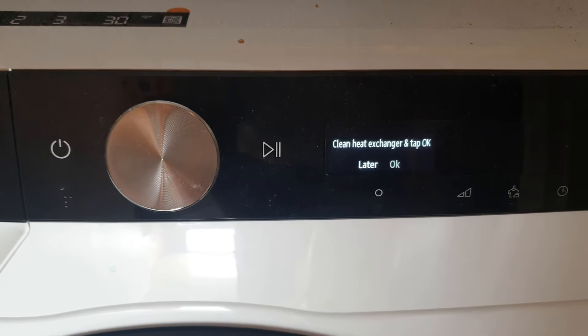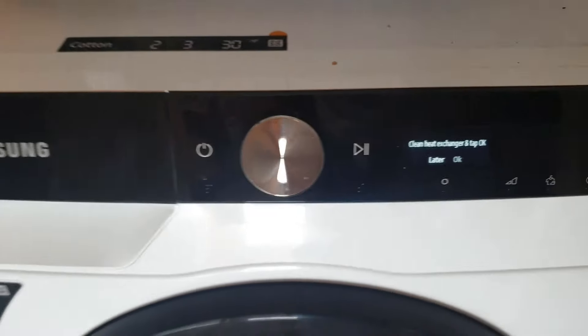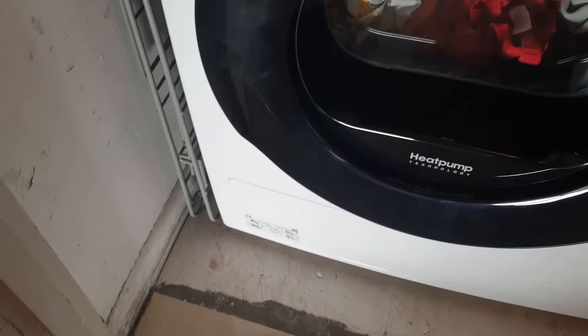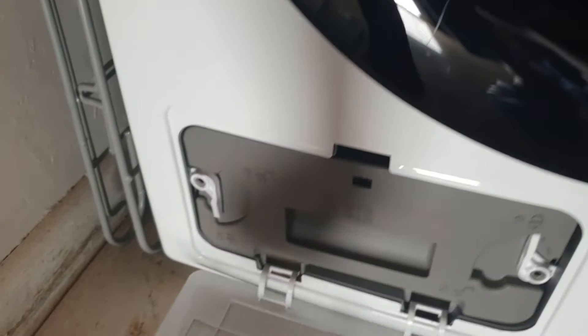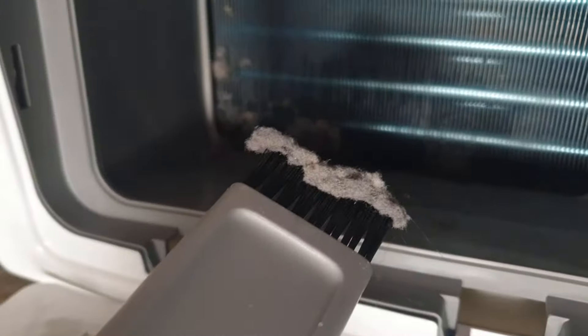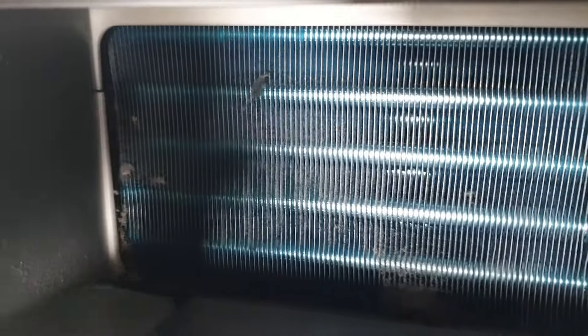When you turn it on you might get a message saying 'Clean Heat Exchanger' - tap OK. That's why we have this brush - it says 'cleaning brush' on it. Where you clean the heat exchanger is quite simple: tap here to unlock, unlock the other side, pull it out. There's nothing on the panel itself, but if you look inside you'll notice some debris in there. Use the brush to clean it out - it's slightly damp so it comes off easily. Just keep poking it through. On my last dryer you had to take the whole heat exchanger out, but this one is simpler.